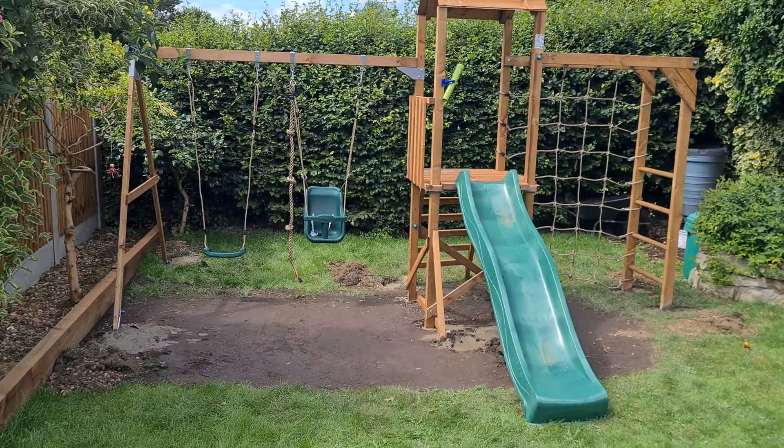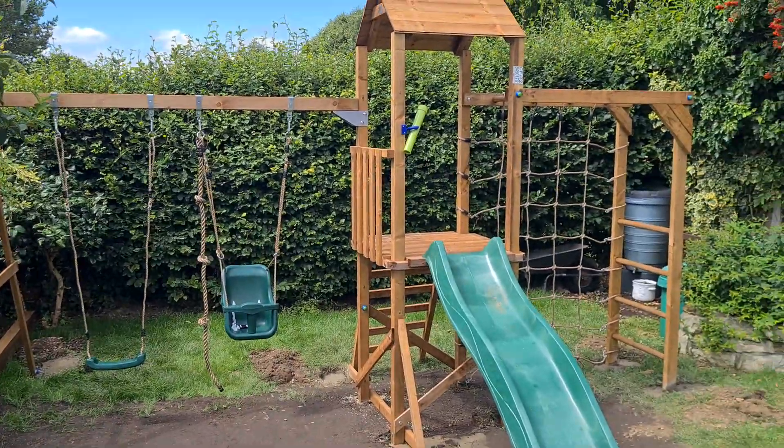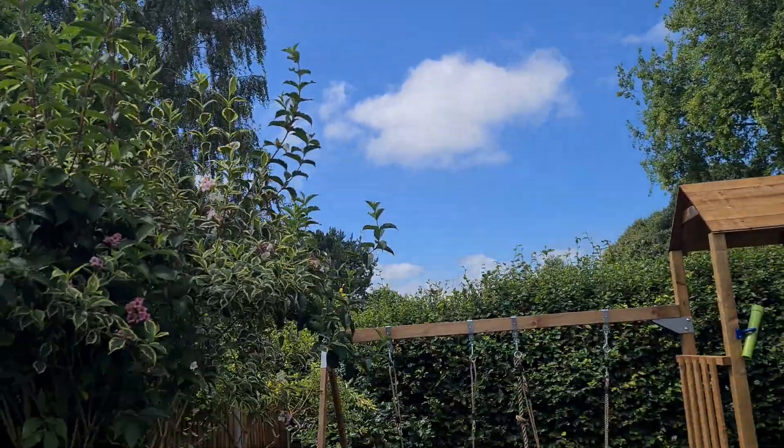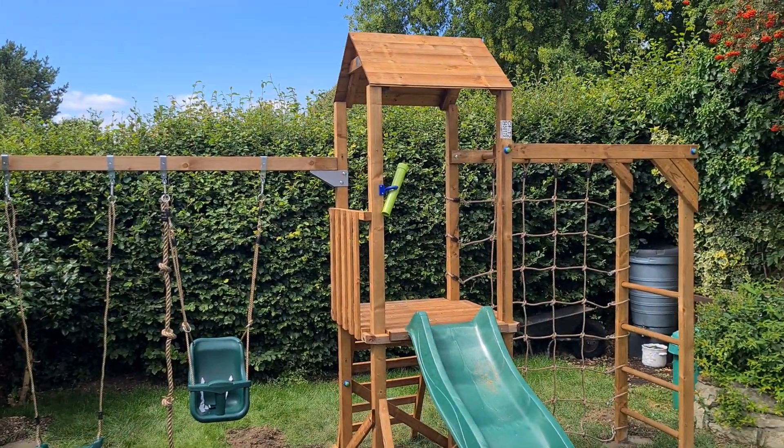Hi guys, welcome to me. I'm down in Kent, just below — just to the side of Dartford I believe. It's a nice hot sunny day, bit sticky really. This is a version 3 Dunster House Squirrel Fort.